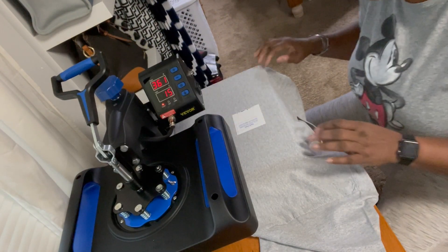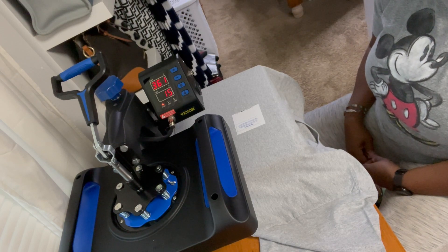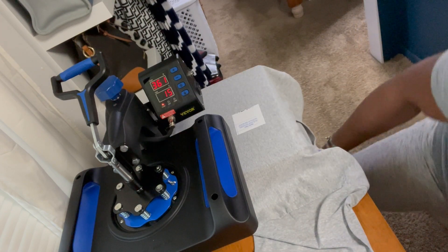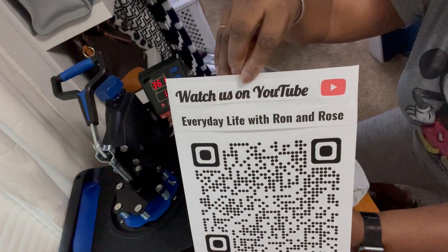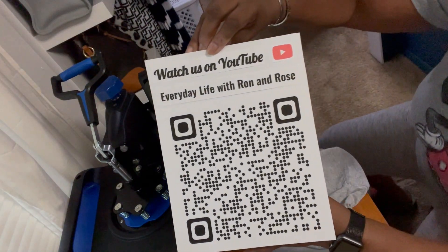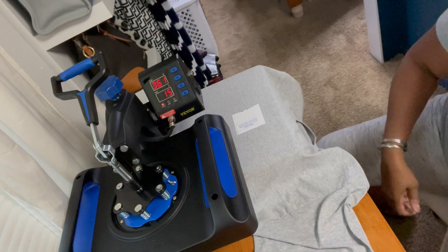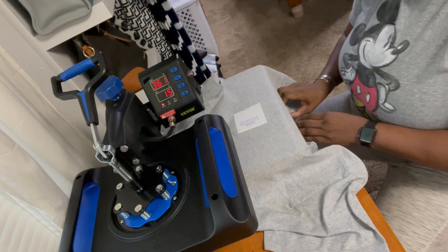There goes the paper again. Move that out the way. That's really hot. I guess I ought to do something for his birthday, but I did make a sign for the door. Here we go — how you like that one? That's a big old QR code and our channel name, and 'Watch us on YouTube.' I'm just gonna put it in a little plastic slider and tape it to the door, along with his big birthday card that I want everybody to sign.